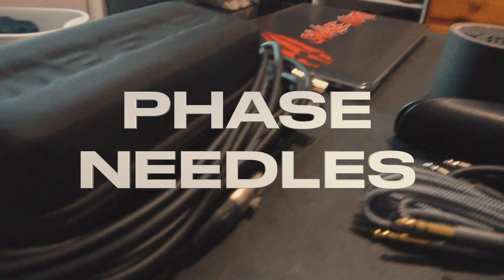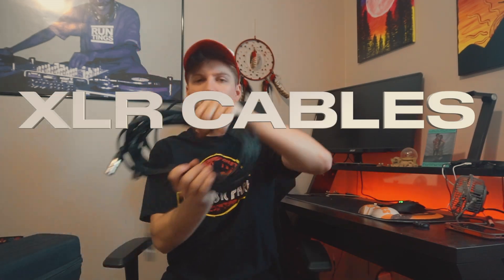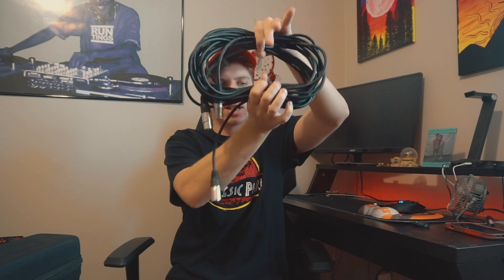Next up I got my phase — this is what I use to control my records if I'm playing on vinyl or anything like that. Next up we got XLRs. I carry two XLRs on me just for extra; if you need anything, it always helps.